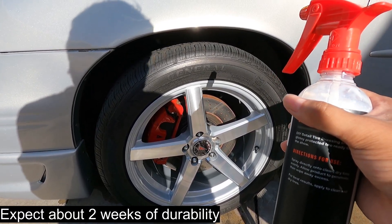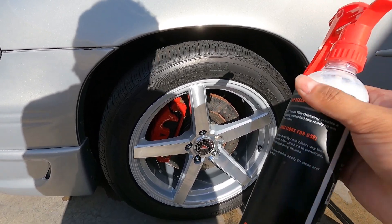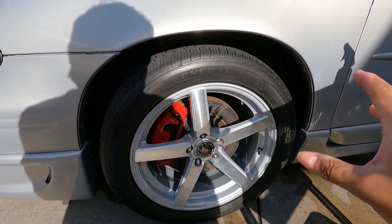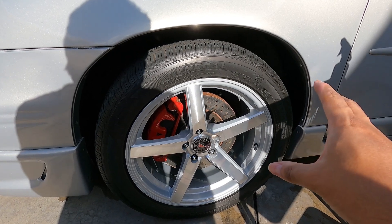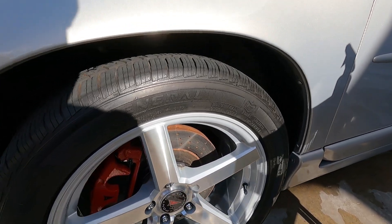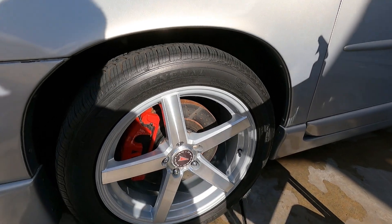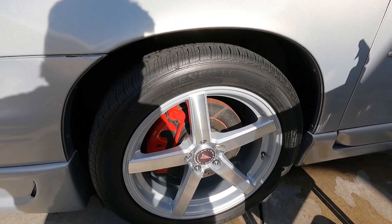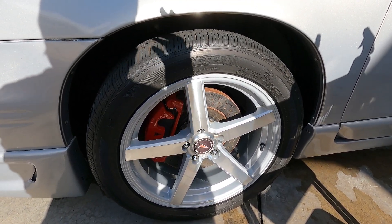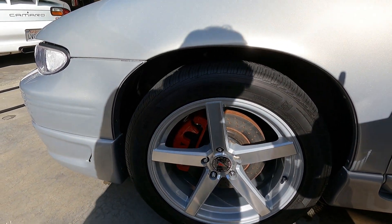This does not last very long — if you've used CarPro Pearl, it's the same type of durability, so don't expect it to last a long time. Before I forget, I cleaned these tires with the new 3D GLW Wheel and Tire Cleaner just to prep them and try it out so I have a clean base layer to work with for maximum performance. For maintenance, I just use soap and water with a soft bristle brush and reapply it every wash.